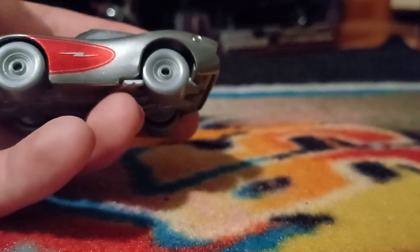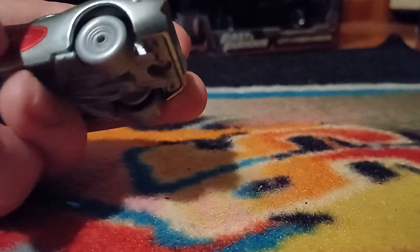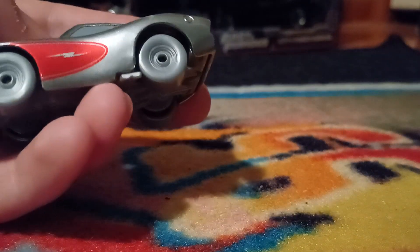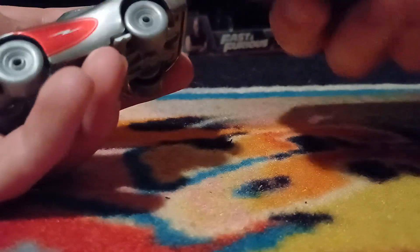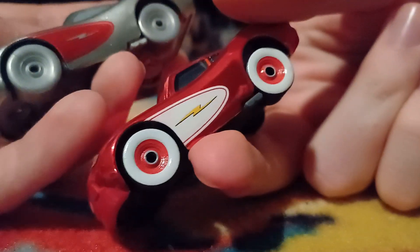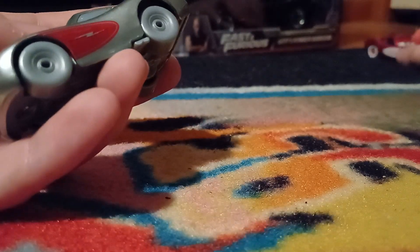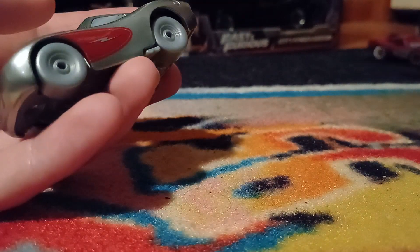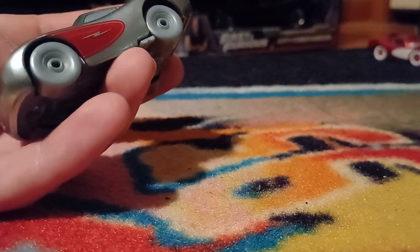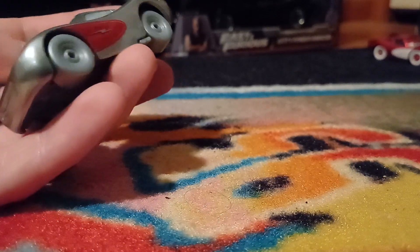Like a metallic cherry red for the decal on the side, which actually came out looking really nice. It's white on the real normal Cruisin' McQueen. Because with each of the Disney 100 cars, they're maintaining one colour from the original, carrying that over to the Disney 100 version.